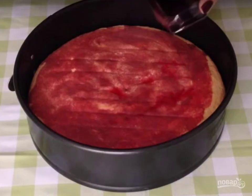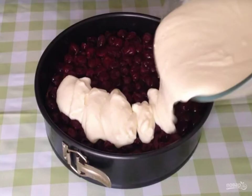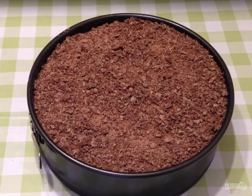The cooled biscuit is returned to the mold. We impregnate it. Spread the cherries on top and pour the finished cream over them. Grate the chocolate on a grater and sprinkle it on top of the cake. Done.